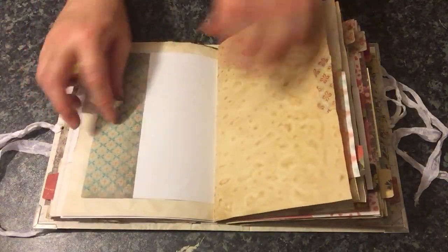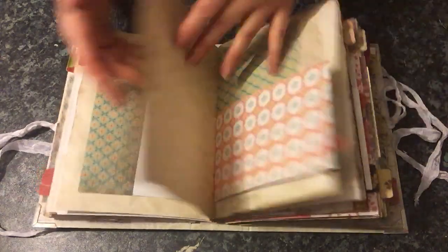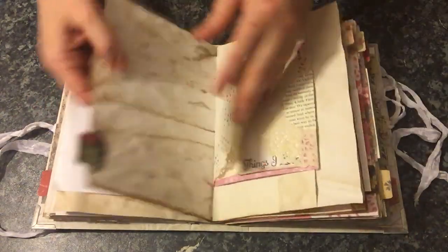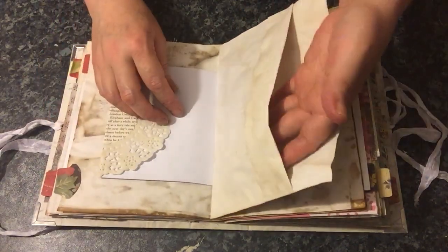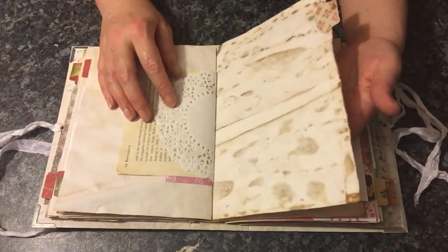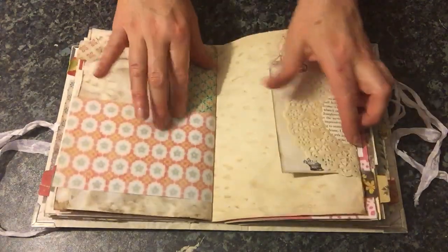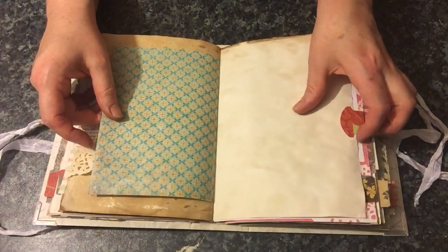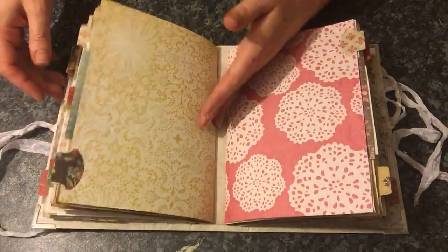Here I've just created a little tuck spot. I love how this coffee dyeing has come out. Some more handmade tags, and another centre pocket. I've left some of the doilies just plain white and the others I coffee dyed or tea dyed. So that is the second signature.